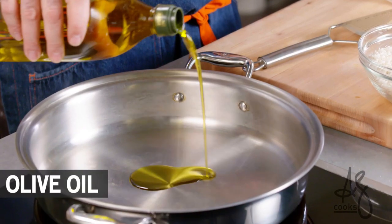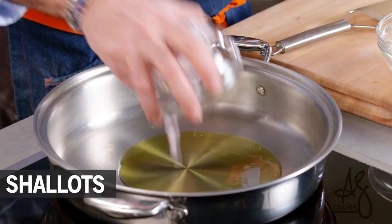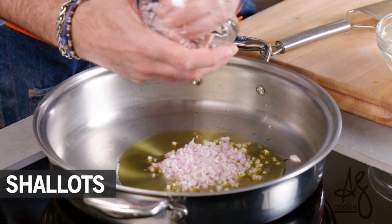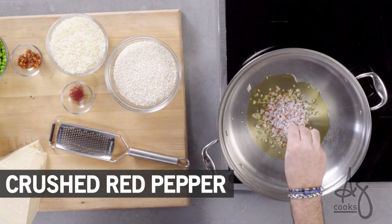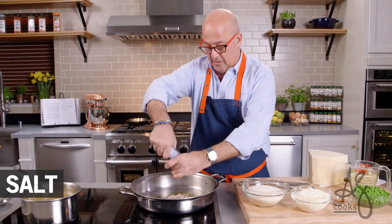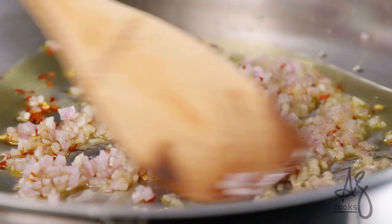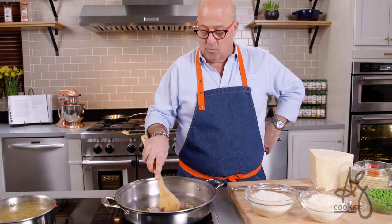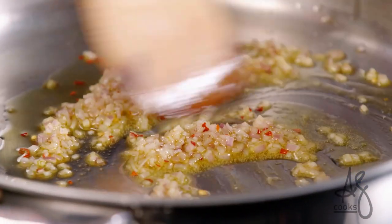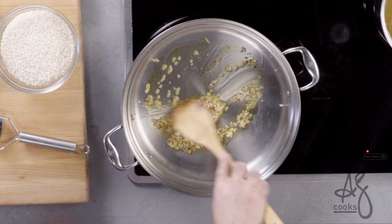First thing we're gonna do, put a few teaspoons of olive oil into a pan. And before it gets hot, add our shallots, a few pinches of chili flakes, a little bit of white pepper, a little bit of salt. All I want to do is turn the shallots glassy — I don't want to scorch the pepper or the red chili flakes. I just want the barest amount of oil to coat the bottom of my pan.